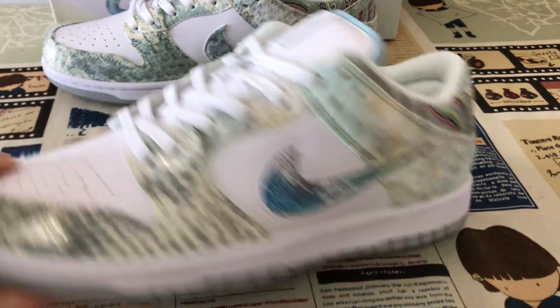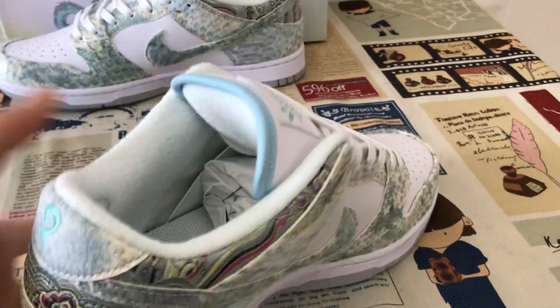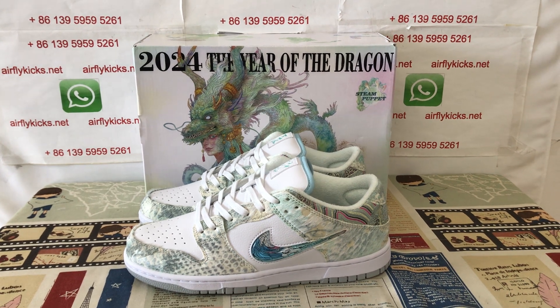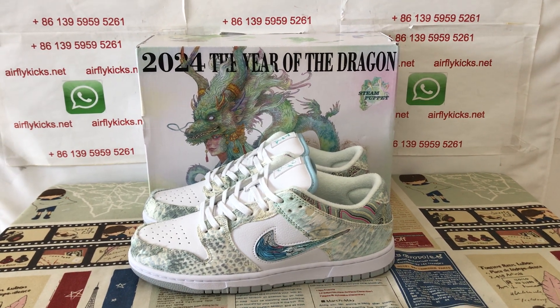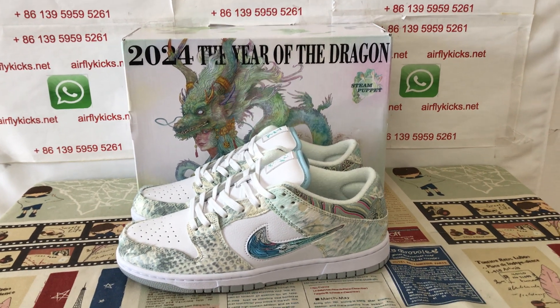Let me see the shoe again. You can see here the shoe — looks very, very nice. So if you like them, you can place your order on my site, earthflycase.net, or you may contact me by my WhatsApp. Thank you.